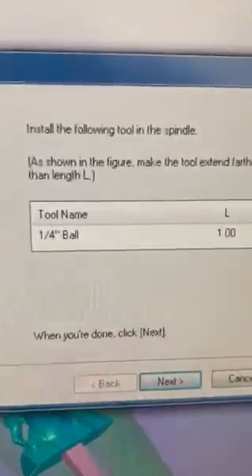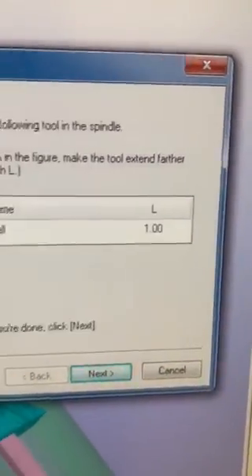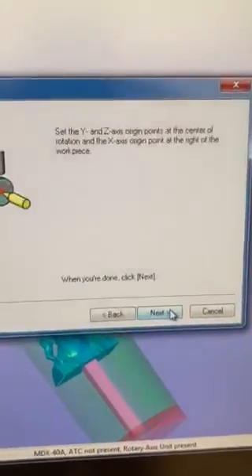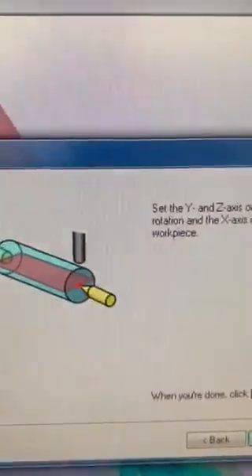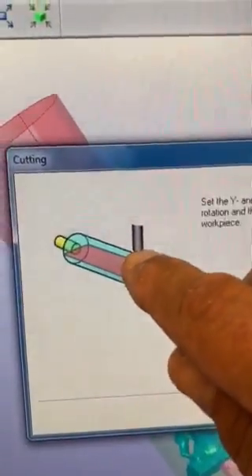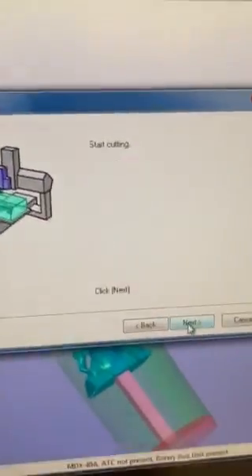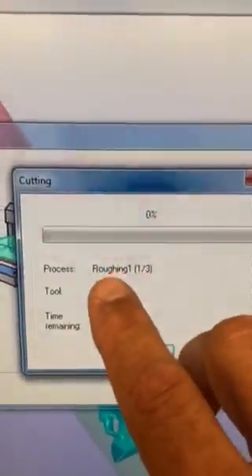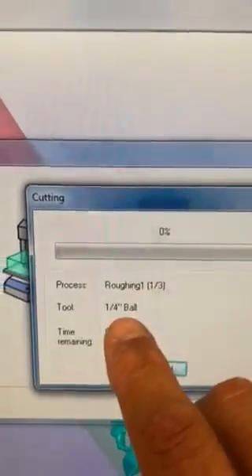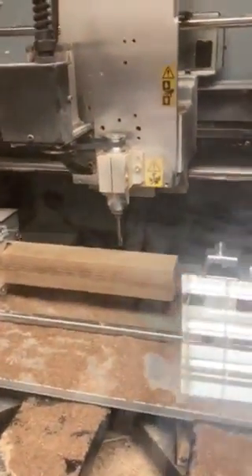The SRP player is telling us to make sure we're using a quarter-inch ball and have one inch clearance — which we do. We check that. Then it says make sure you've set your origin at that location, which we did. We go to next, and it says are you ready — and we are. Notice it says we've started roughing one of three, using the quarter-inch ball. This particular pass is going to take 90 minutes. Here it goes into action.